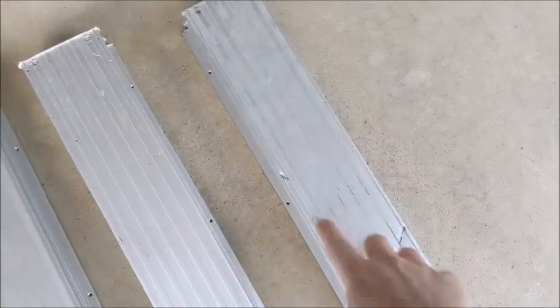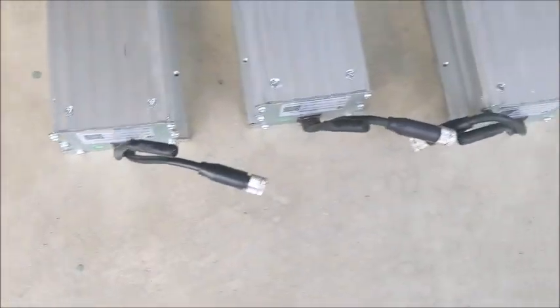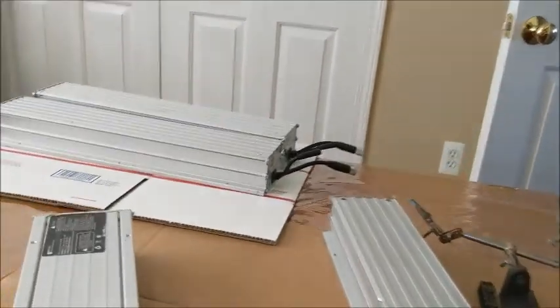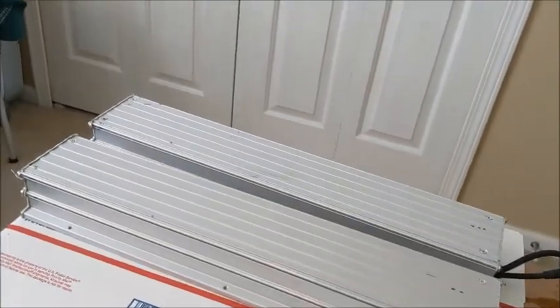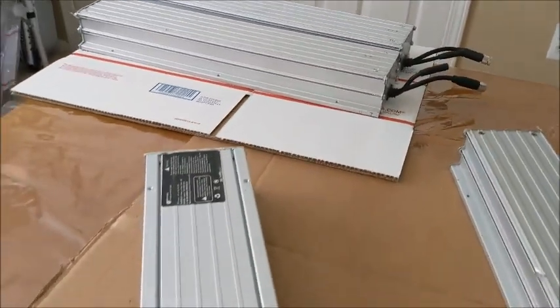This one's got a nick in the top — oh, it's got a bad nick there and a bad nick there. They've all got the cables on them. A little further on these battery packs: three of them came in really good condition. I got these from Battery Clearinghouse for $35 a piece.